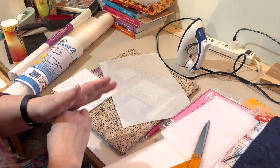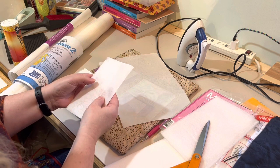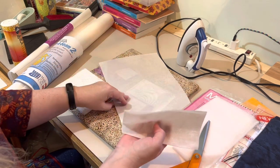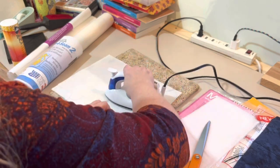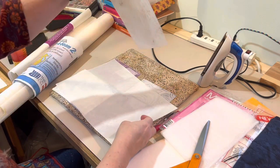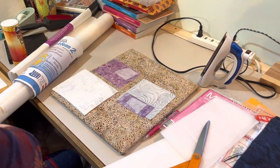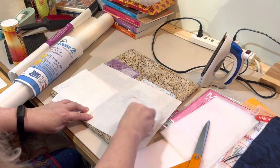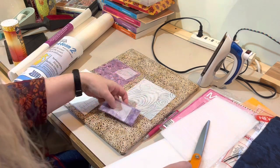No matter how careful you are, you'll probably get fusible web on your iron eventually. What works really great is a regular dryer sheet — just iron over it on a washcloth or pressing sheet and it will come right off. Be careful if the dryer sheet hasn't been used yet — the fabric softener will come out and stain whatever you put it on. It also works great for cleaning your pressing sheet — no heat needed, just wipe with a dryer sheet.